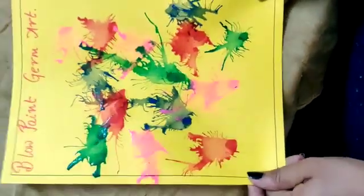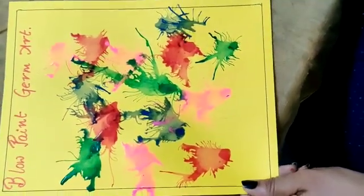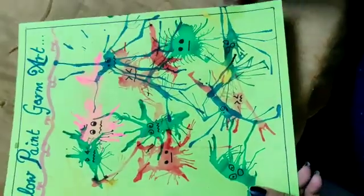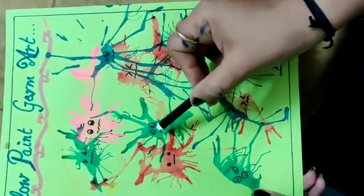Now see, we have made the monsters. Now what we need to do — let it dry for a few minutes. I have already made one more. See what we can do — we can make some eyes and mouth.